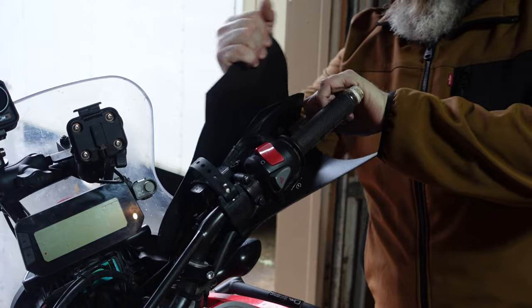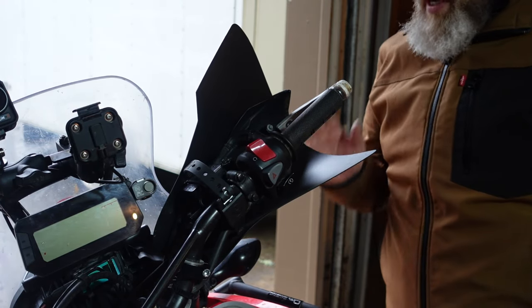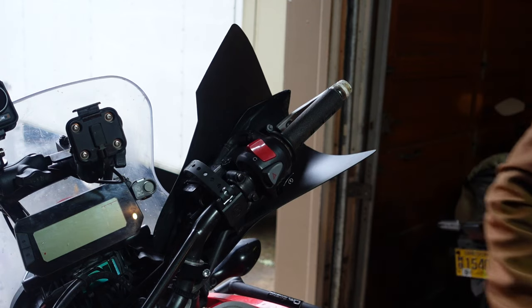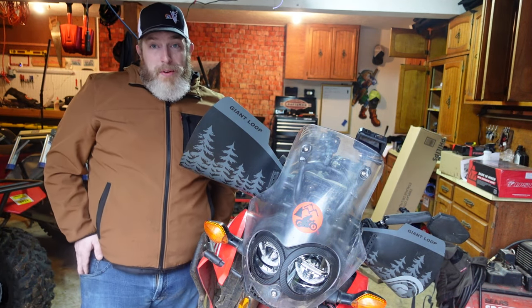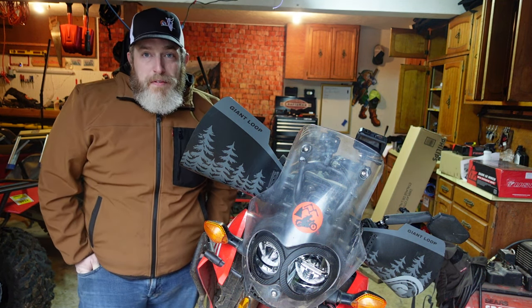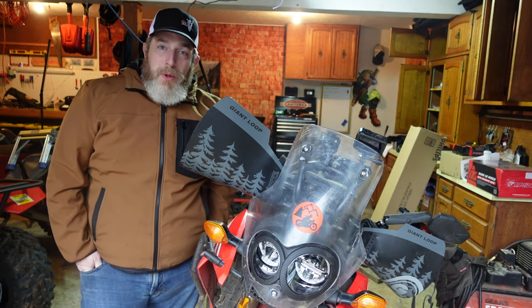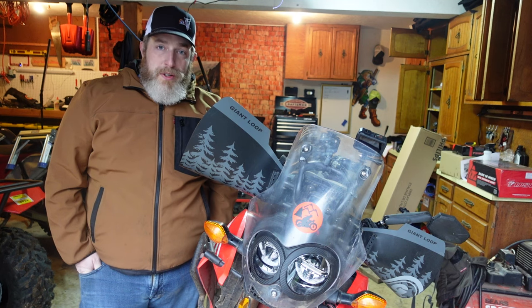Sturdy, secure, ready to deflect all the wind, rain, and brush you may want to keep off your hands while riding during the winter months. I'm actually strapping these on right now because I'm about to go out on this kind of crappy weather day and explore up in the woods on my CRF 300L Rally — maybe see if I can find some snow. I'm going to take you along and show you some footage of these things in action.